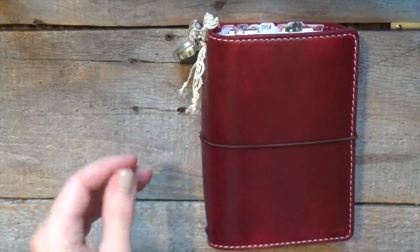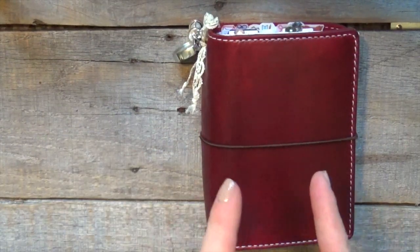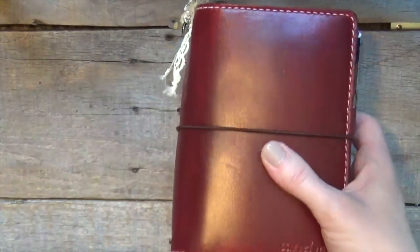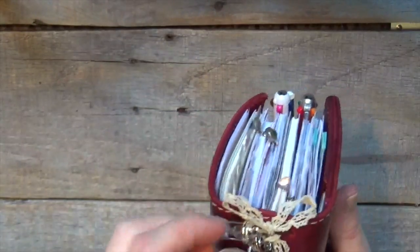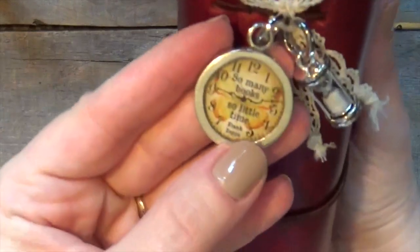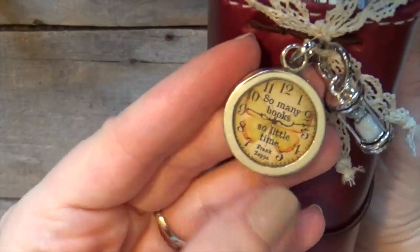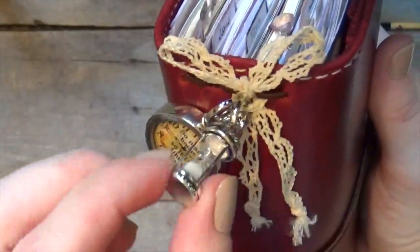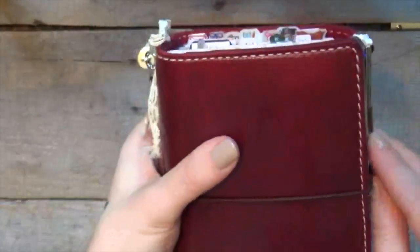If you guys have any questions, just holler and let me know. Okay, pocket plus Chic Sparrow Outlander in wine. I threw some ribbon on there. These two charms are from Pickup Sticks Jewelry. That one says 'so many books, so little time,' and this side says 'she loves books.' And this one's a little hourglass that actually has sand in it that moves - it's so cute. So those are from Pickup Sticks Jewelry.